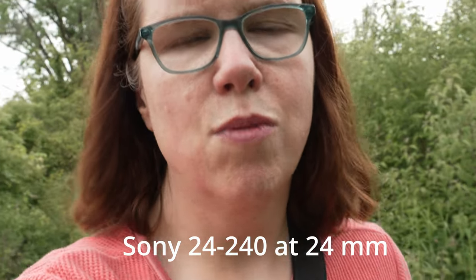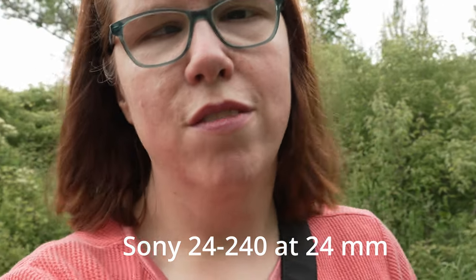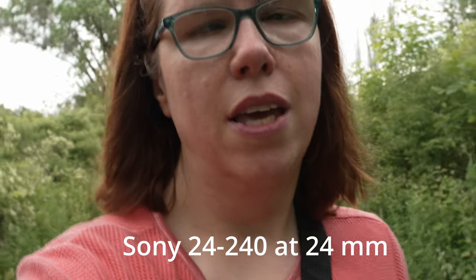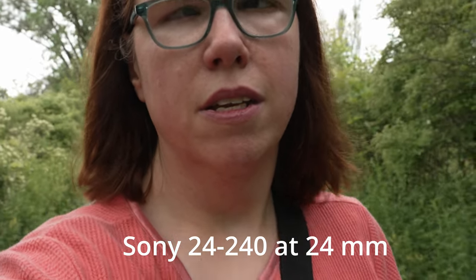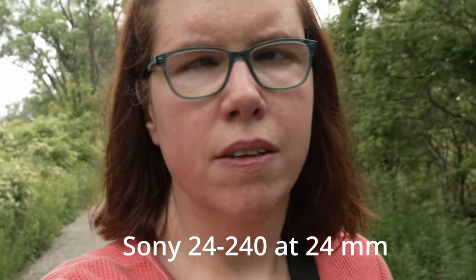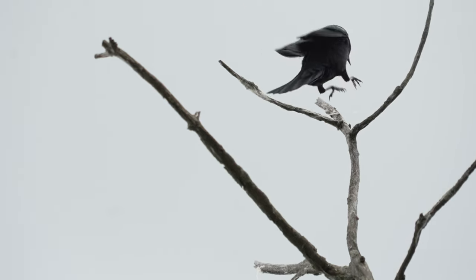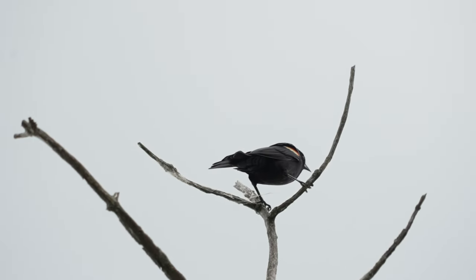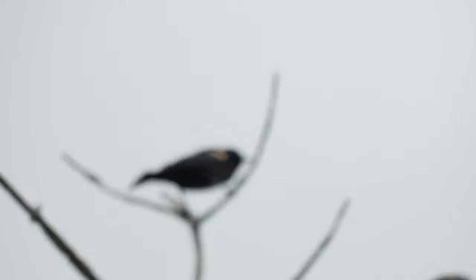This is what it looks like to vlog with the 24 millimeters on the Sony A7 IV — active SteadyShot is on. Here's some video of a bird, and I thought the optical SteadyShot really did do a good job, but it lost focus, which I've not usually had happen very often. It happened quite frequently too, so I'm not sure exactly what was going on.